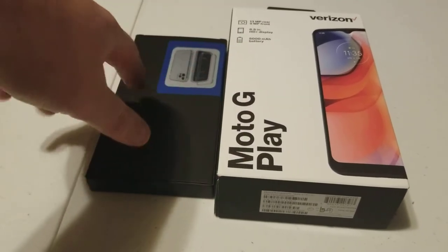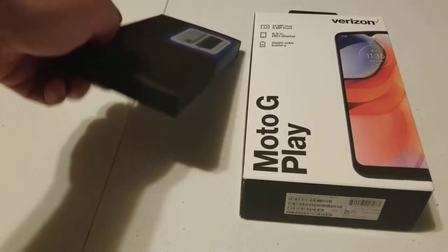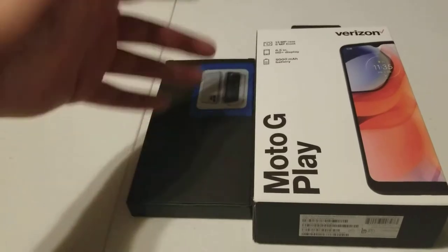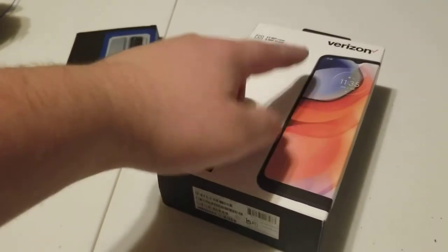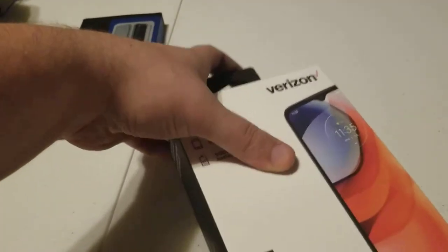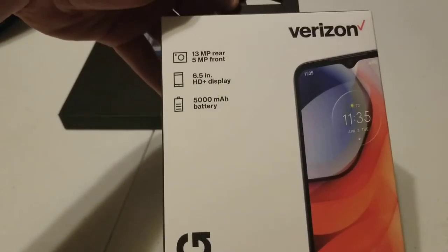I've never really had a Motorola phone. This is just a case I bought for cheap — I think it was like $9 from a third-party company, but I will link it just in case you want something like it. I use Verizon, so I specifically have the Verizon version. This was around $119, around $130 after taxes.